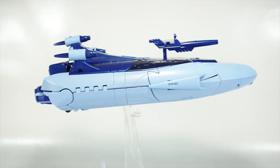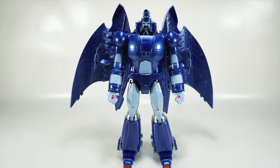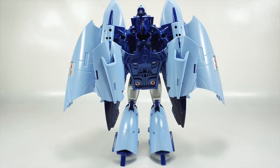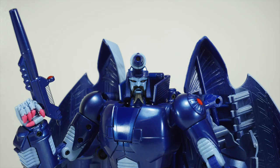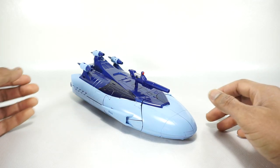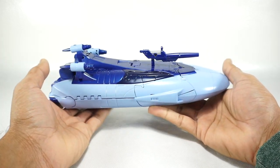Let's get started. What's up YouTube fans? Today we're going to take a look at the X-Transbots Andras Toon version — their version of a G1 Scourge from the Transformers movie.